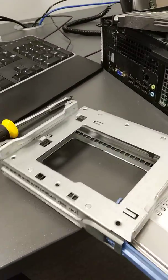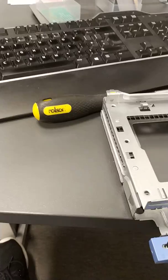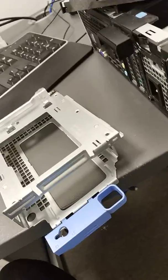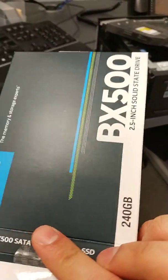I'll just put that to one side and now we're going to install the SSD drive. Today we'll be installing a 240 gig Crucial BX500.